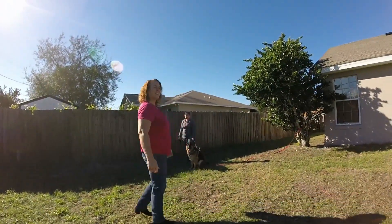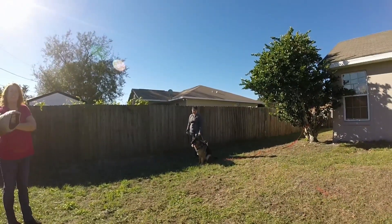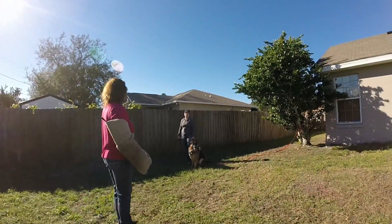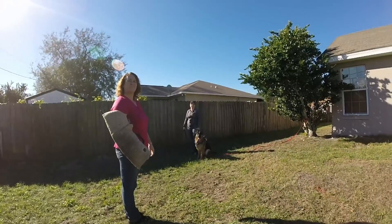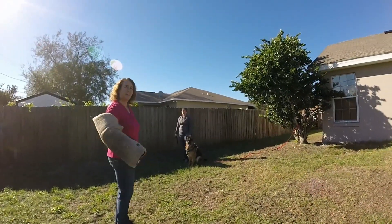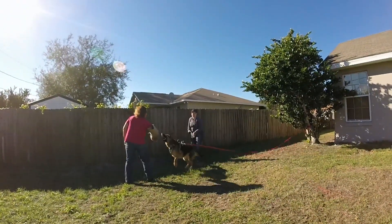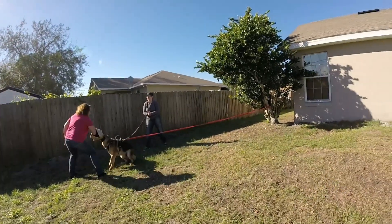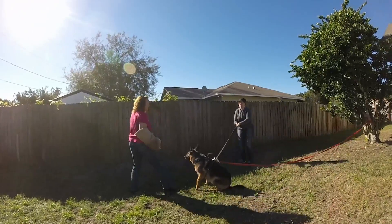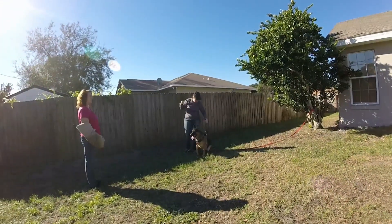Try not to stare at her. Okay. Yeah. That's fine. Okay. So whenever you're ready. She was ready for it. Good girl. Good girl. Nice full mouth. Okay, outer? Up. Nice. Perfect.